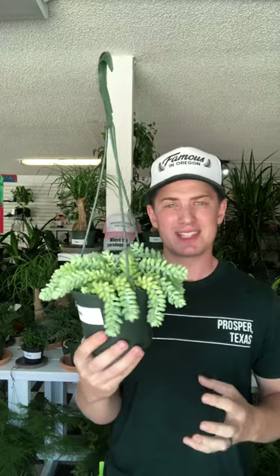Here we have the donkey's tail, or burro's tail — whatever you want to call it. It's a fantastic trailing succulent that has some really cool colors and adds a nice texture to your home decor, and they're very easy to grow indoors.